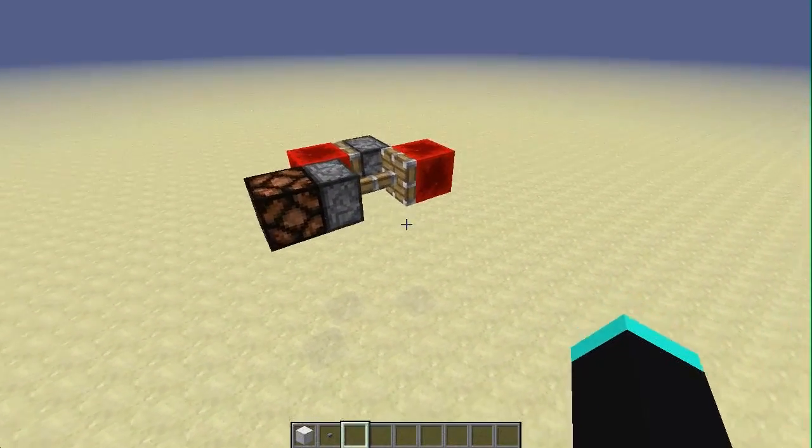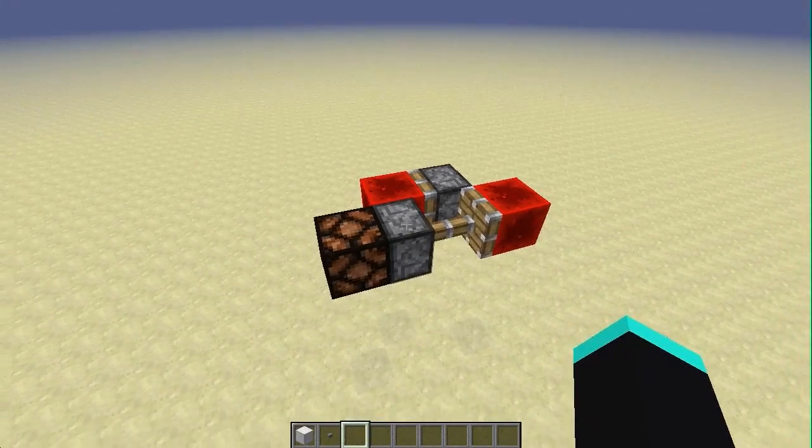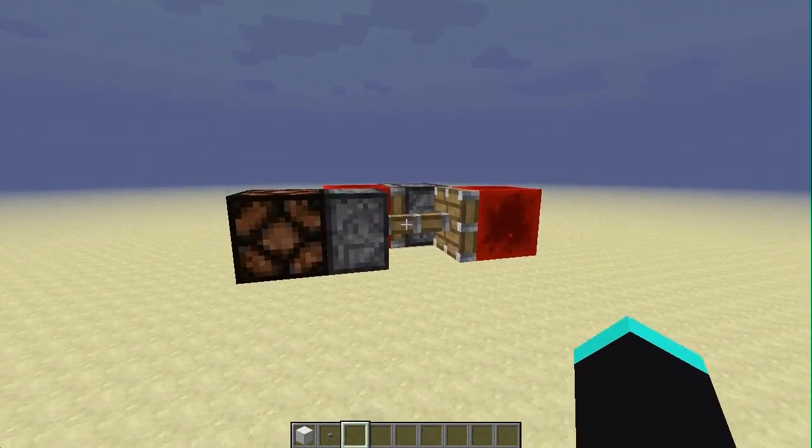Hi guys! I have a new video for you today. What I have is a redstone latch — it's just a circuit that has an input to turn it on and an input to turn it off. So let me demonstrate here.